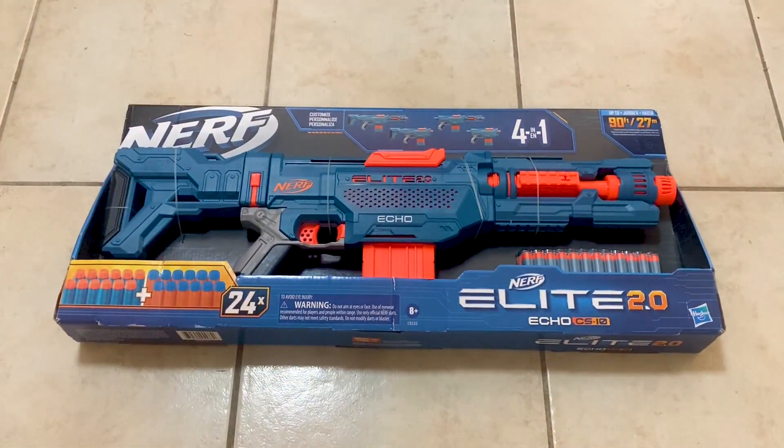You can also customize the blaster by attaching accessories over on the rails and attachment points that the blaster has. Now to shoot, you can simply pull the orange priming slide back and pull the trigger. The trigger is smooth and easy to pull, making it easy to shoot quickly.